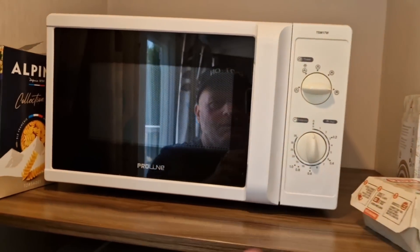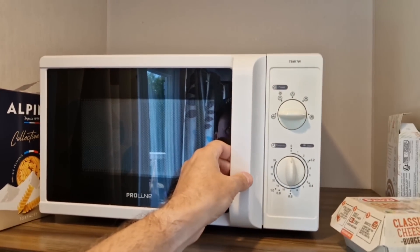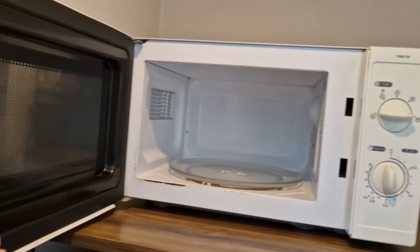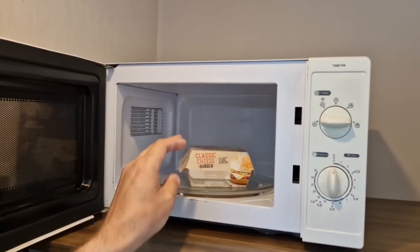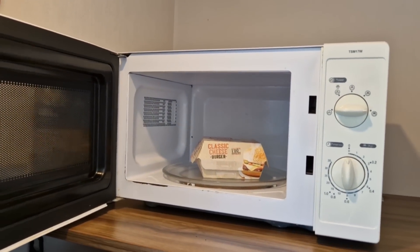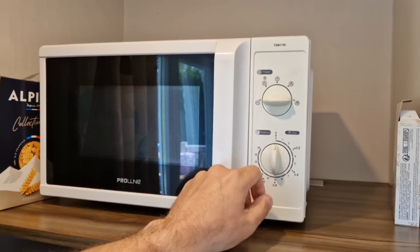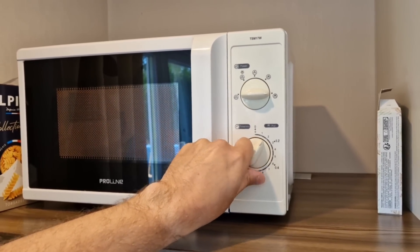So it goes back in the box - it's got a microwavable bottom bit - then we pop the lid on and it's going in the microwave. I'm going to err on the side of caution because I'm assuming this is not a 900 watt microwave. I don't know exactly what wattage it is - I would imagine it's about 700 - so it's going to be a bit longer than one minute. I'm just going to do one and a half minutes on full power.